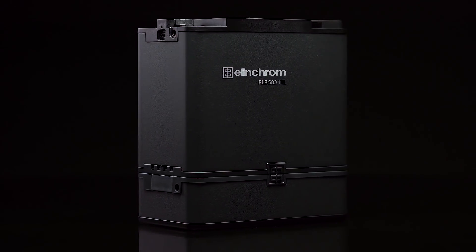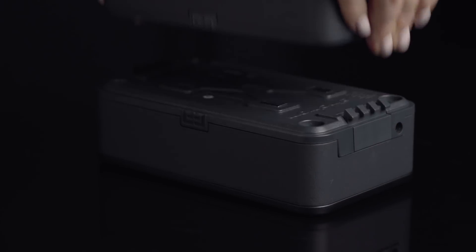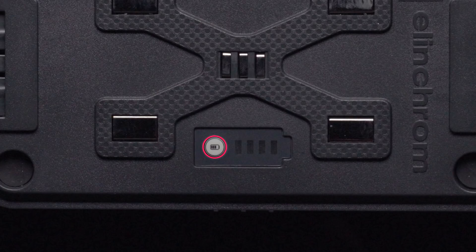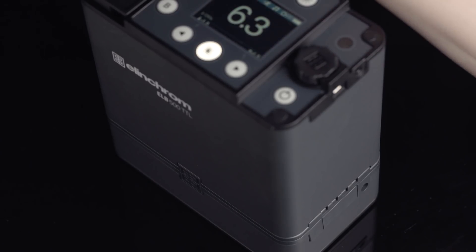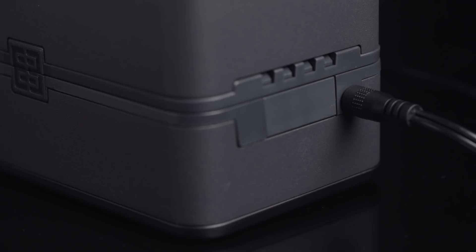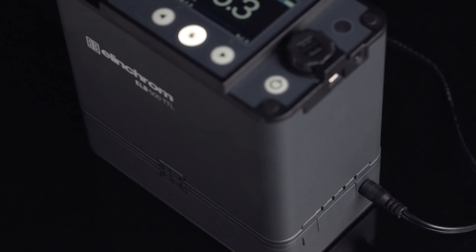Before we power up the pack, be sure that your lithium-ion battery is charged. To remove the battery, simply press the release buttons on the side of the unit and lift the pack off the battery. By pressing the battery check button here, you will see just how much battery life you have left. To charge your ELB500, plug the AC charging cable into the side of the battery. Elinchrom has engineered this pack to feature active charging, which allows you to charge the battery while the unit is on.